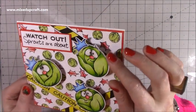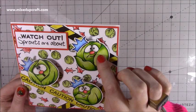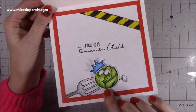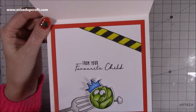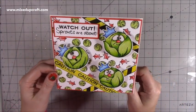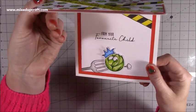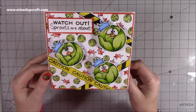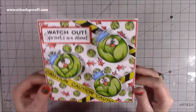I've put some glossy accents on their eyes — you can just see it catching the light — and there's some white Blizzard Nuvo drops on their noses. Inside it's a top-folding card; I've popped him on some foam adhesive. He's got a cheeky look to his face and it says 'From your favorite child.' It's a bit of a thing in our family — me and my sister always say it to mum. When I saw the stamp set I thought I've got to make a card with that. Using these wobblers, I think this has turned out brilliant.